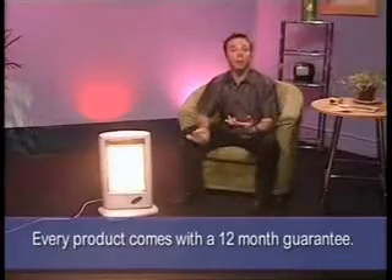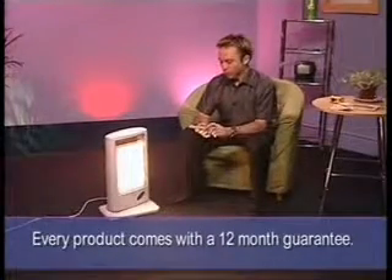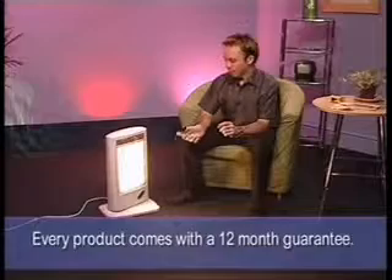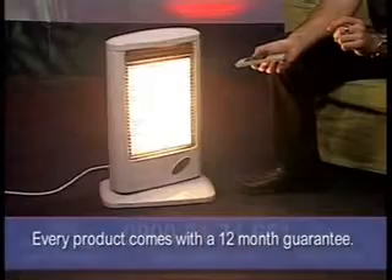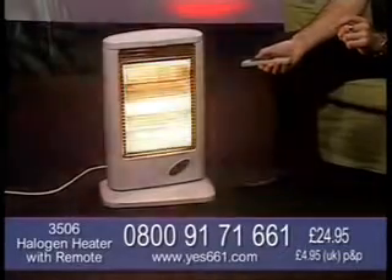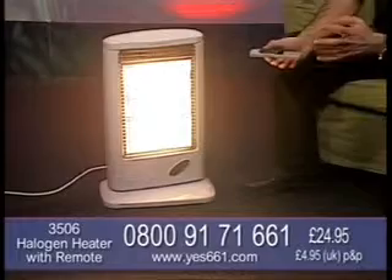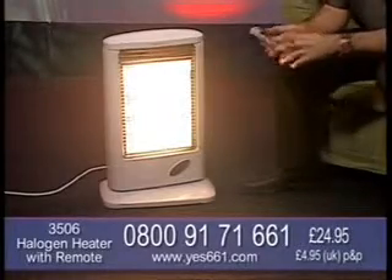Whichever area you want to heat, there are 101 different uses for this. It's fantastic. There are different heating levels too. I'll show you - there are three different levels of heat, and that is quite substantial heat as well, I can tell you.